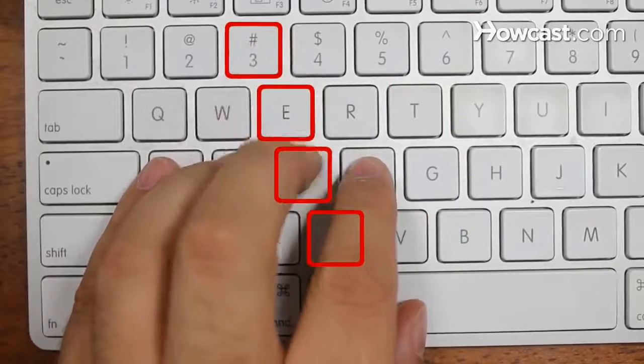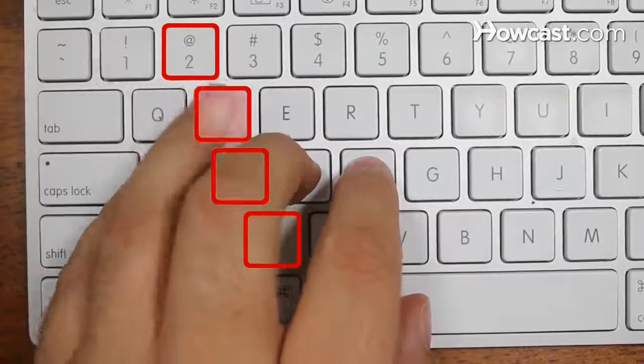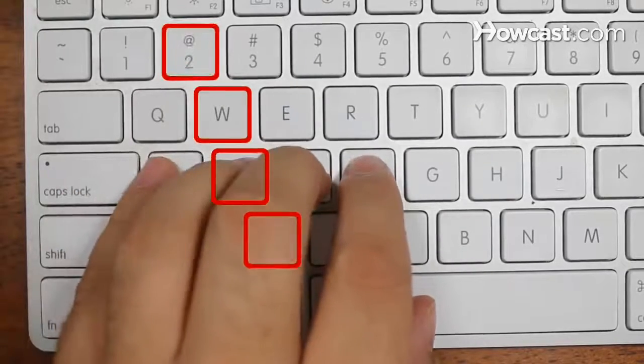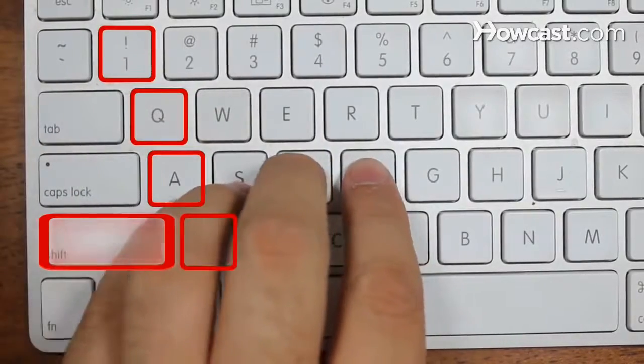The left middle finger controls the D, E, 3, and C. The left ring finger controls the S, W, 2, and X. The left little finger controls the A, Q, 1, Z, and Shift.